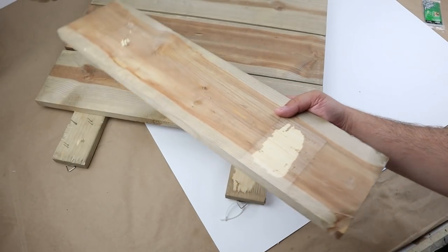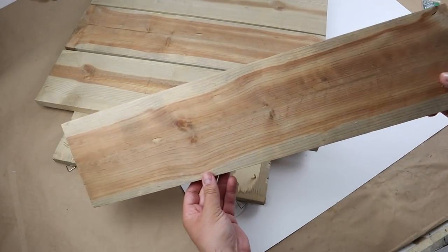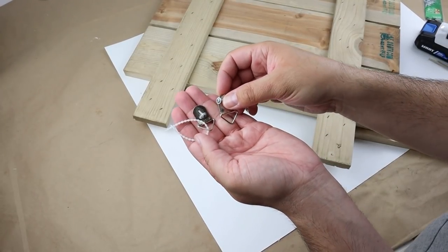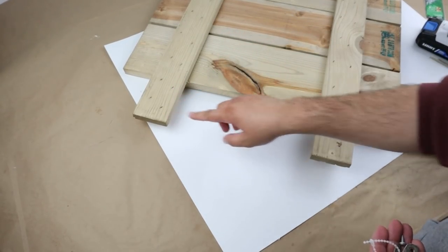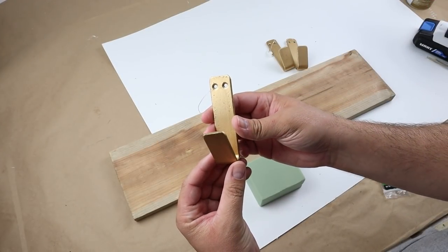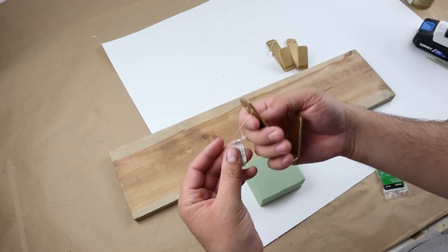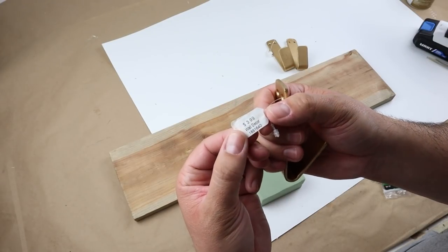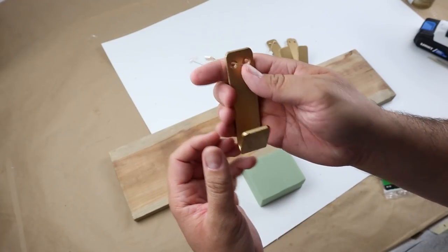It really wasn't that difficult. Just use a bigger screwdriver — hammer it in to wedge it, then move it back and forth to pry it off. Those are the little hangers on the back, so we'll definitely save those for this project. These other hangers are also from Hobby Lobby. They were normally $4, but they always have those 50% off sales, so we got these for $2 each.